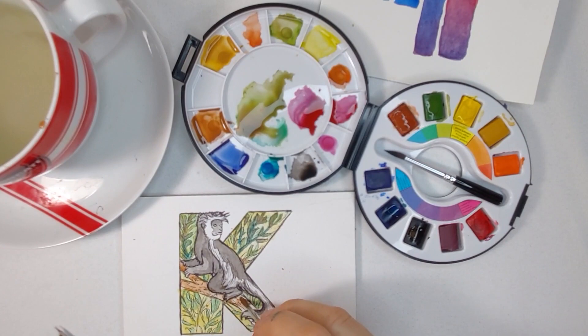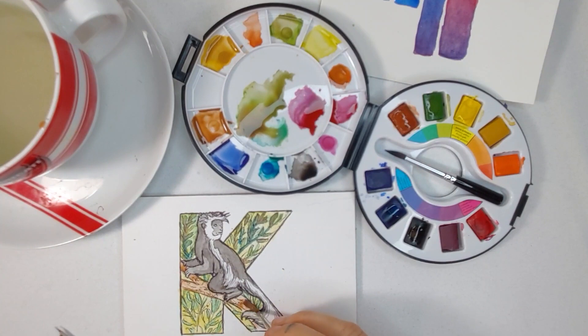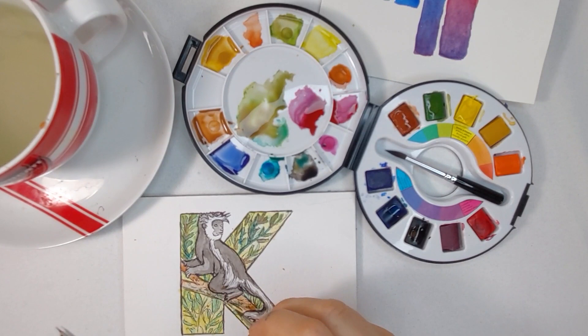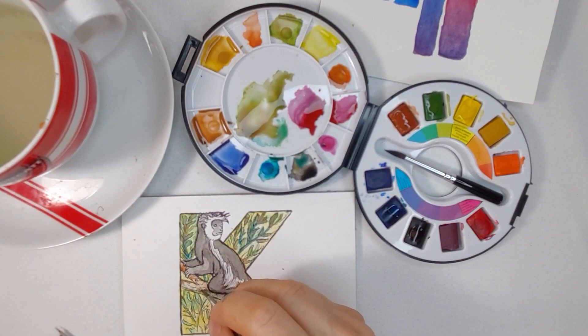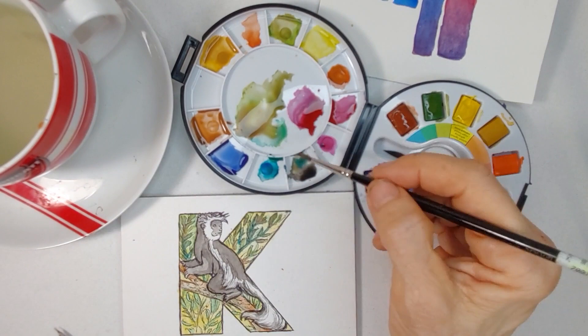I'm going to have to do a couple of paintings with it before I make my mind up. I'm trying to get the colors that I normally get — a little bit difficult. I'm throwing a little bit of that turquoise into the branch with the red because it's red, so you want to throw a little green or blue in to dull it a bit. I usually like either blue or purple shadows when I can.